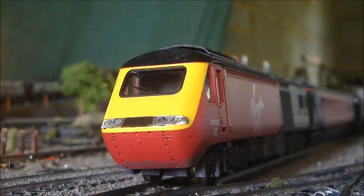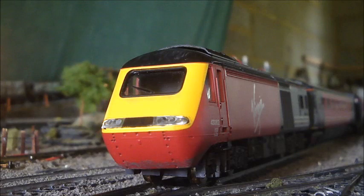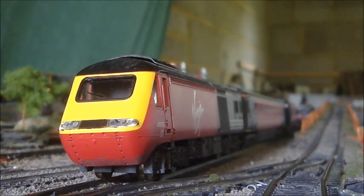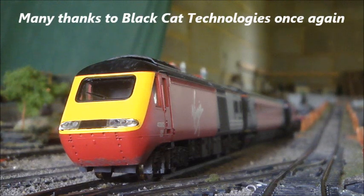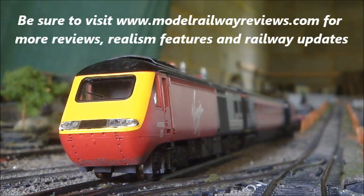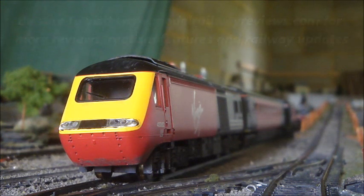That's the lighting, and that's the finished model — fully updated and up to today's standards. The whole HST certainly stands up well compared to what Hornby now offers with the latest HST. I hope you've found this guide to updating the old Hornby HSTs useful. If you have any more questions, please feel free to get in contact by commenting below the video. I'll see you next time at ModelRailwayReviews.com — from Will, with more reviews, super-detailing videos, and realism features in the future. Thank you very much for watching!